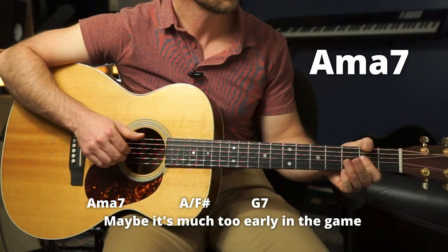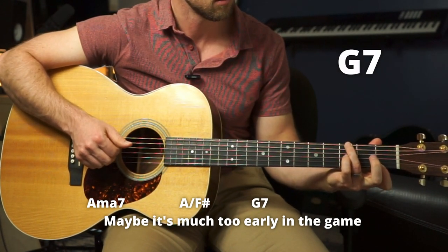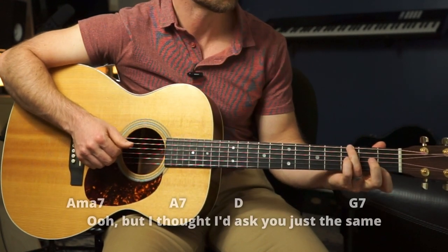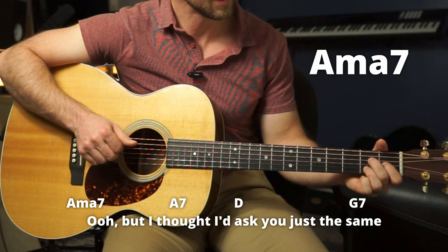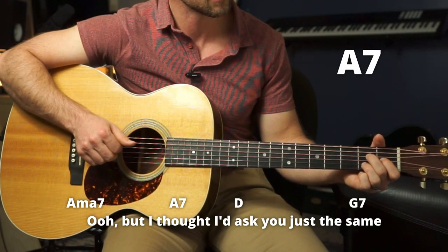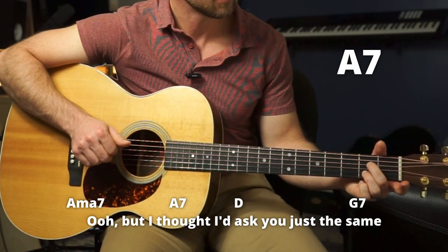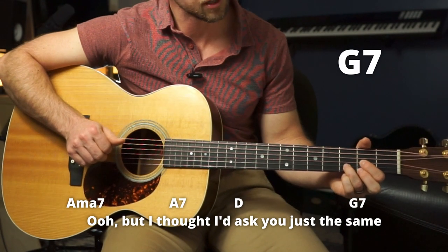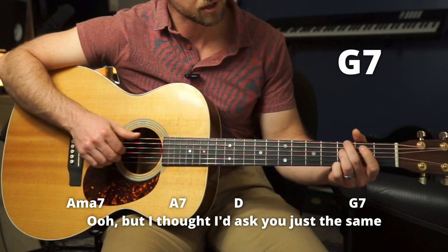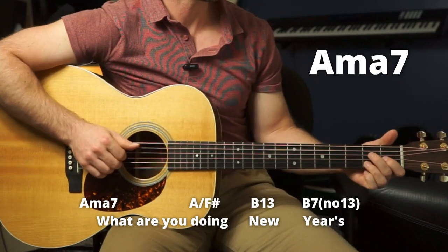So that first line — 'Maybe it's much too early in the game' — then moving on to an A major 7, 'Oh but I,' then an A7 taking off the index with the open G string, 'Thought I,' then a D chord standard, then a G7. We'll do a different position this time. Then the third line, A major 7, 'What are you...'